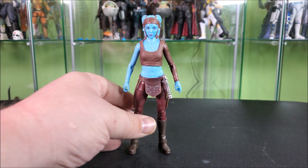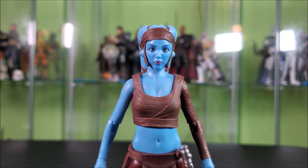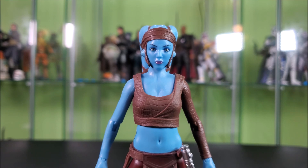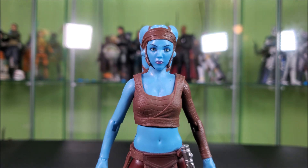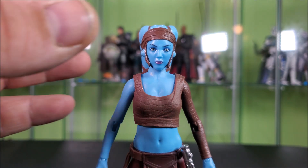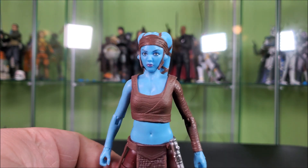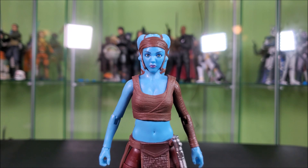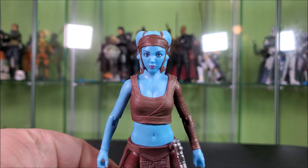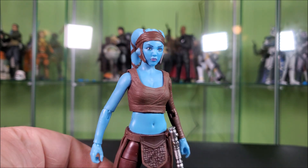So, looking at Aayla — man, this is a beautiful figure. Just a very beautiful likeness. Something I'm noting is on camera she seems to be a very solid blue, but she's sort of a pale blue in person, which is very accurate. On camera though, that's not necessarily right — something to note, she's not smurf blue, she's paler than that in person. Very beautiful likeness to the actress, Amy Allen.